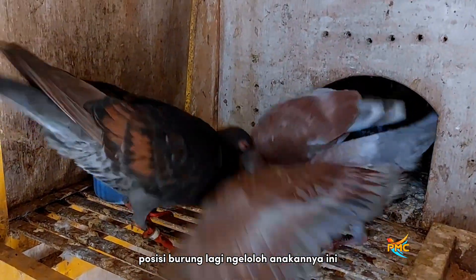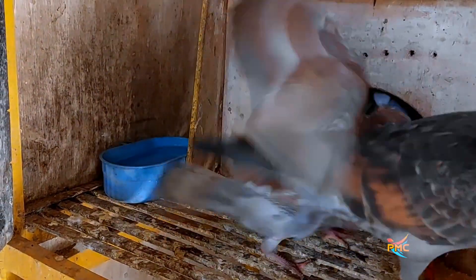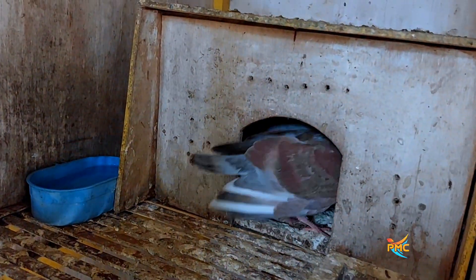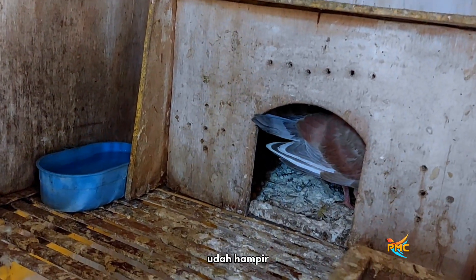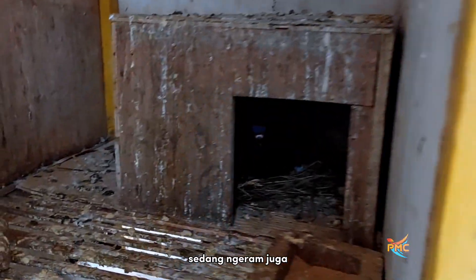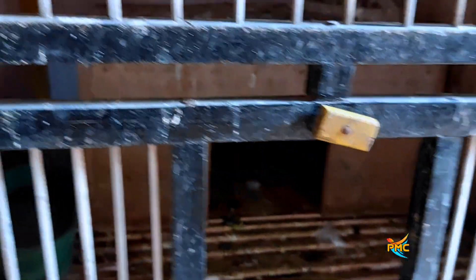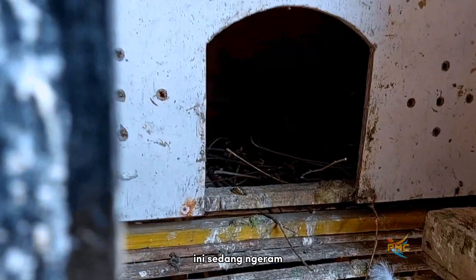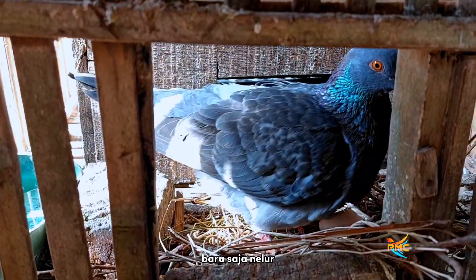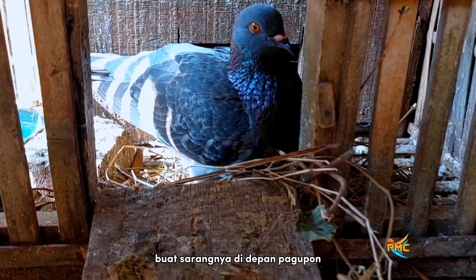Posisi burung lagi ngelolok anakannya. Ini kalau umur segini, merpati umur dua minggu lebih, sudah hampir dua puluh hari. Yang bawahnya ini sedang ngeram juga. Kalau yang ini kandang merpati yang giring tadi saya jemur. Ada merpatinya masuk, ini sedang ngeram. Sebelah sini juga ngeram, baru saja nelor. Baru satu hari ngeram ini, buat sarangnya di depan pakupon, tidak di dalam pakupon.